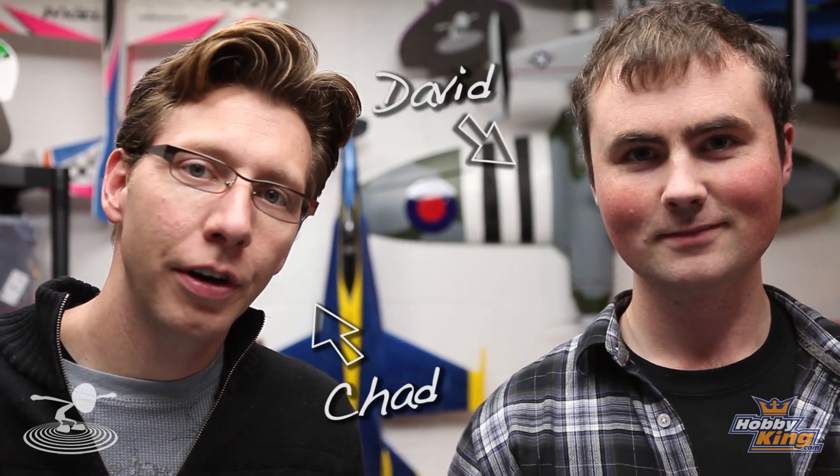Hi! Chad and David here with another fast tip. What are we talking about today, David? Setting throttle end points.